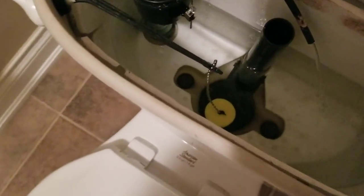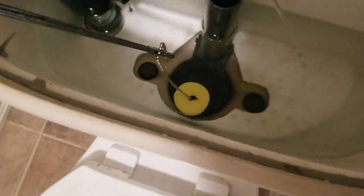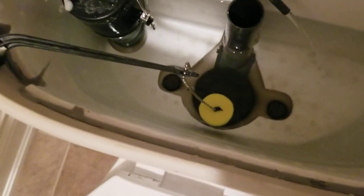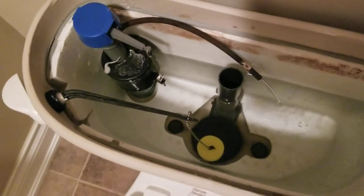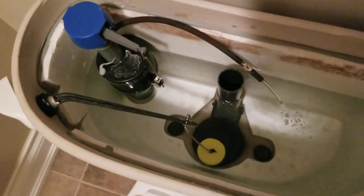You could have gone out and got a new flapper with a built-in float. In my case the flapper wasn't leaking, so there was no need to replace it. A quick tie wrap to the float, keeping it from coming back up, fixed my problem. I hope this video was helpful — please subscribe to my channel. I appreciate it and it'll help me make future videos. Thank you.